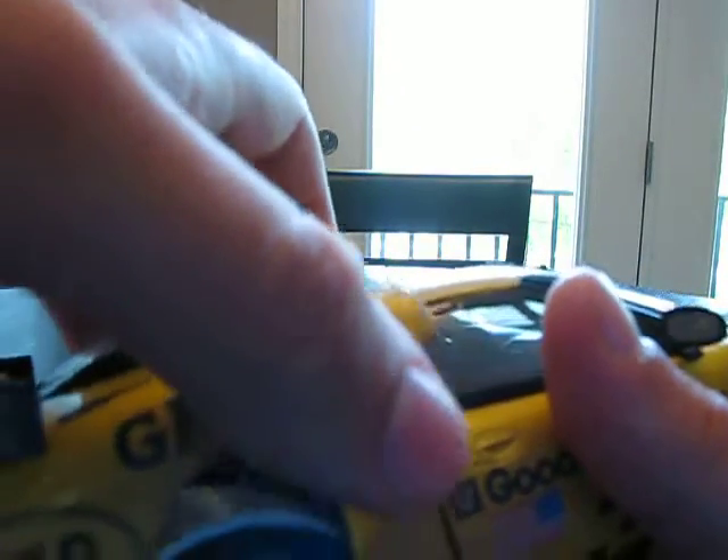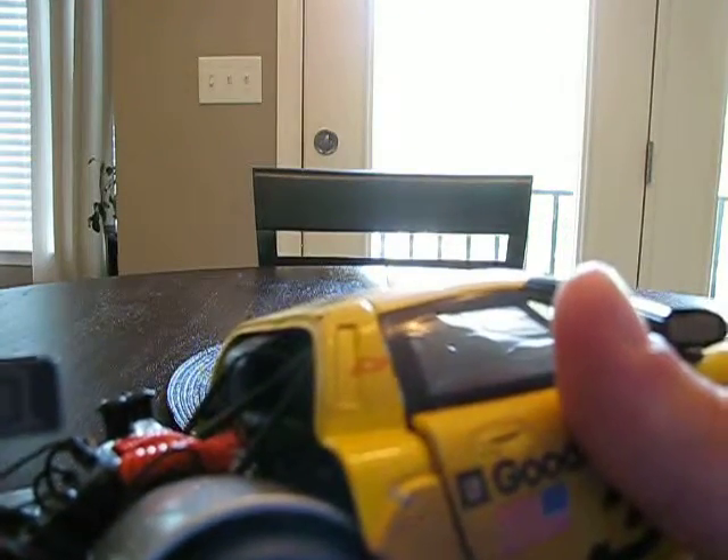Moving on to the trunk area — it's very hard to get open, just so you know. Back here there's a lot of detail going on. I paid around $60 for this car — maybe $54, I'm not sure — but you can see there's a lot of detailing. They have fuel filler details in here, so it's all pretty well done. Very nice trunk area. This is definitely not a grocery getter, but it looks pretty good back here and it's pretty well represented.